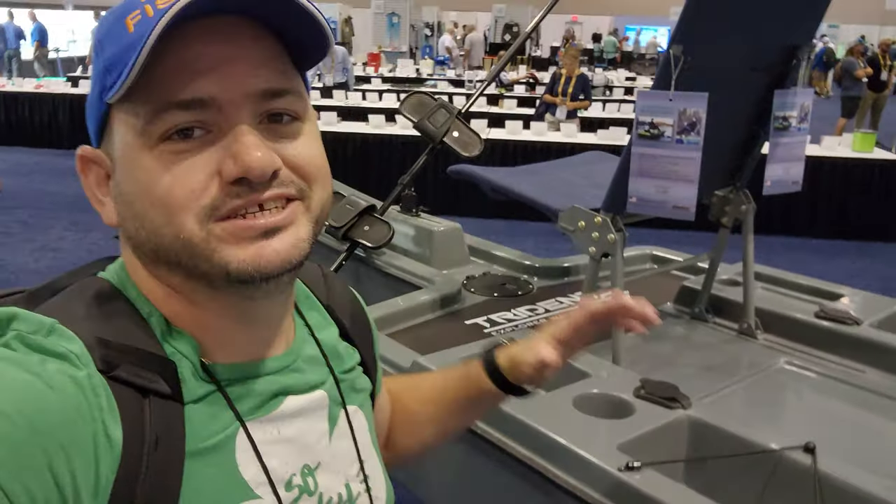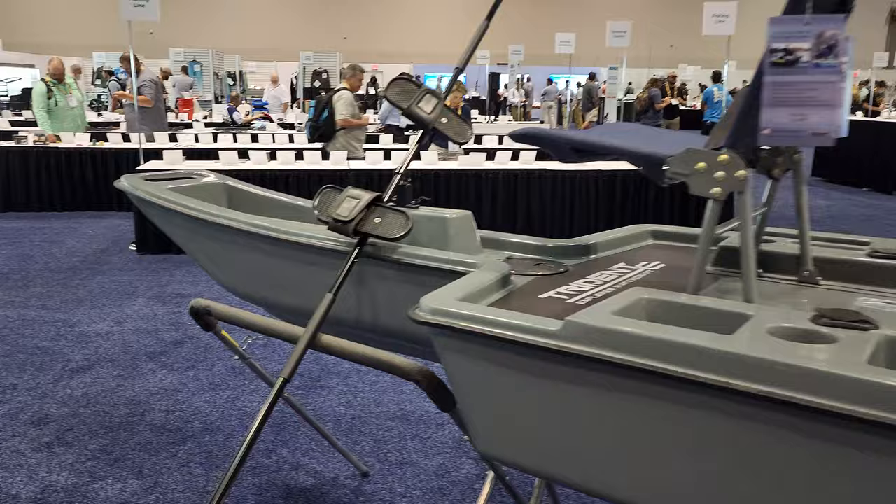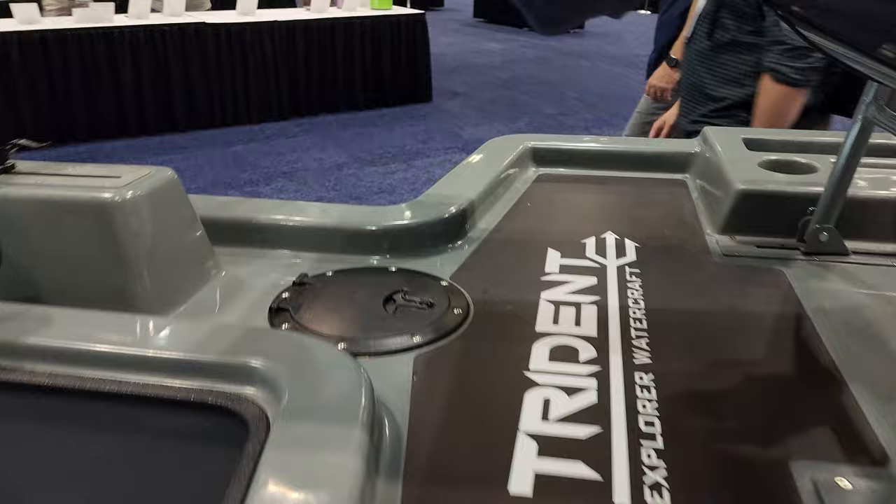Hey guys, I didn't get a chance to get this boat underwater, but in this video I'm going to make a collaboration with Chad Hoover. He's gonna give you a review of this boat right here, coming after I show you the boat. So this is a new idea.